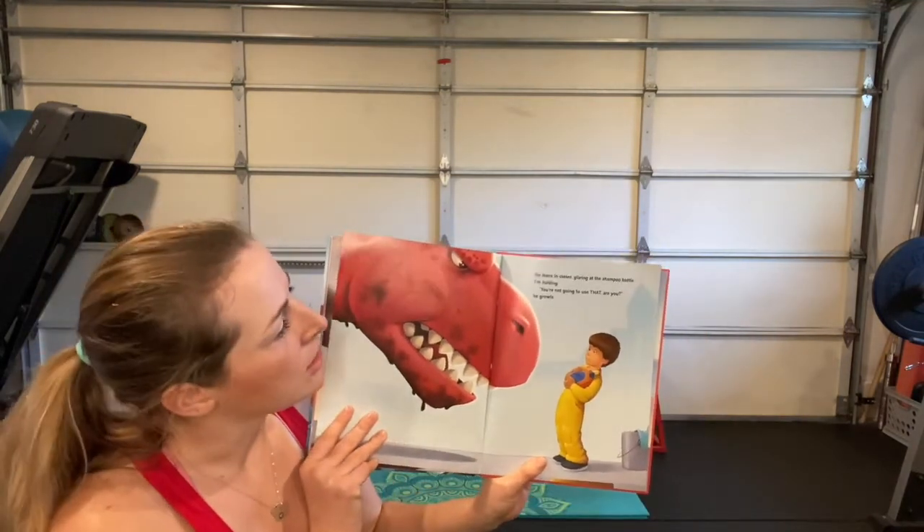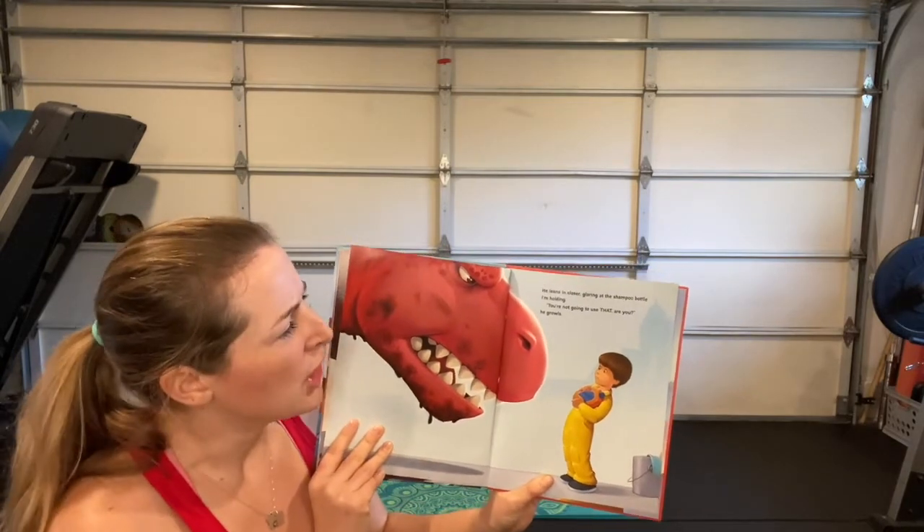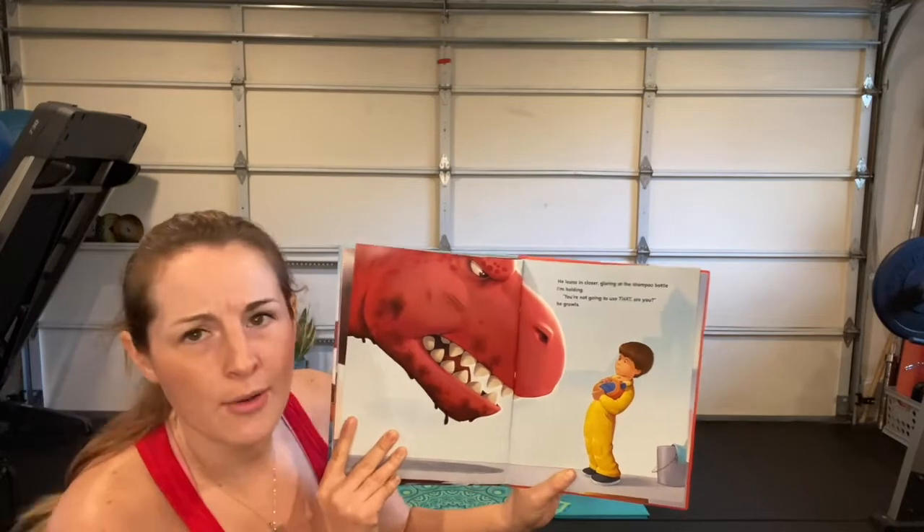'He leans in closer, glaring at the shampoo bottle I'm holding. You're not going to use that, are you?' he growls.